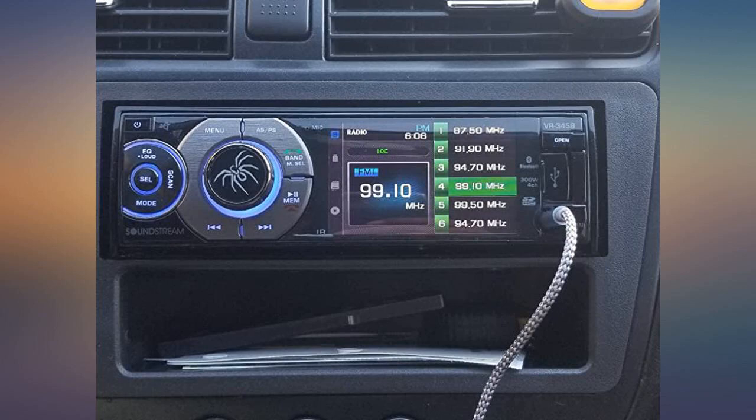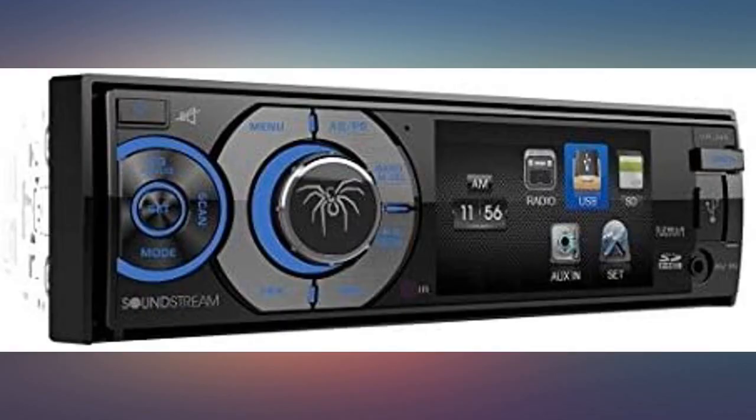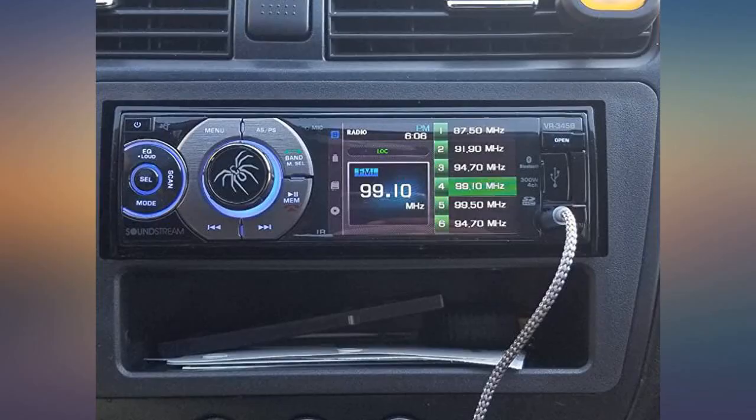Been using for 3 weeks now, was concerned about cost and quality but so far all good. Installation was simple enough and functions are easy to navigate. Everything works great. My only complaint is when Bluetoothing music, the Bluetooth screen stays on phone connection instead of music tab.